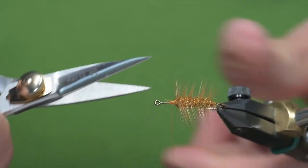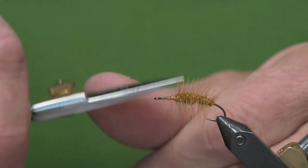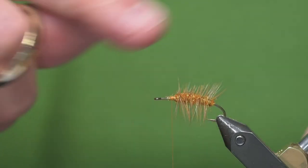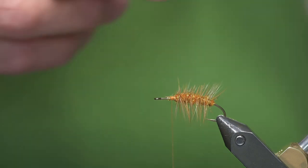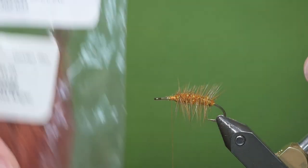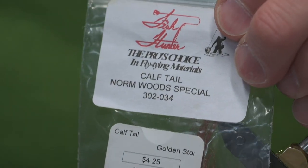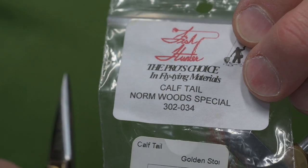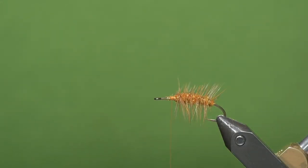I'll cut at an angle where the wing will go — that will allow the wing to lie a little flatter. Norm Wood was a guide on the Deschutes River and he came up with this pattern. For the wing, we'll be using a calf tail that's dyed. They call it Norm Wood Special Color.